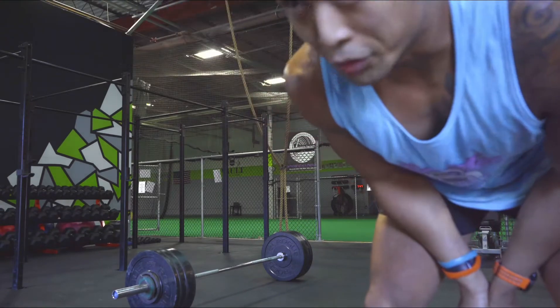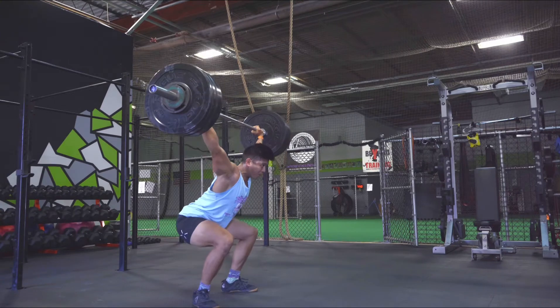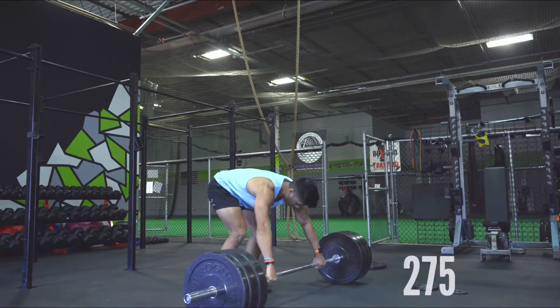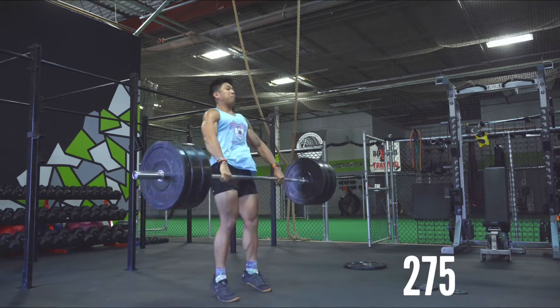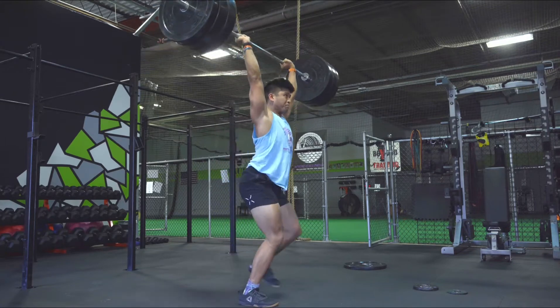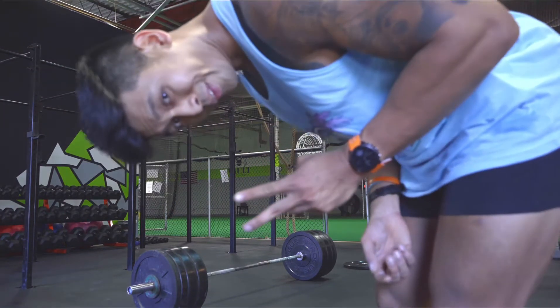Balance is off on that one, we'll retry again. 230 — I'm gonna cut there. Obviously on to clean and jerks. Attempt number one — clean. Three hundred.